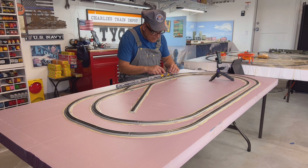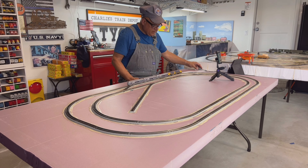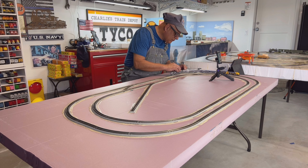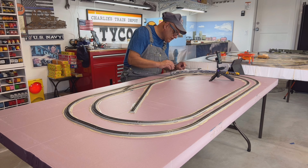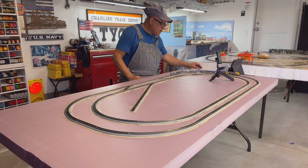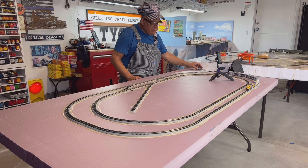We're running again. We've got some coupler issues — these are not the best couplers in the world. They need to be worked on. I can see one's higher than the other. So in the curves it's going to want to uncouple. But overall I'm really happy with it.